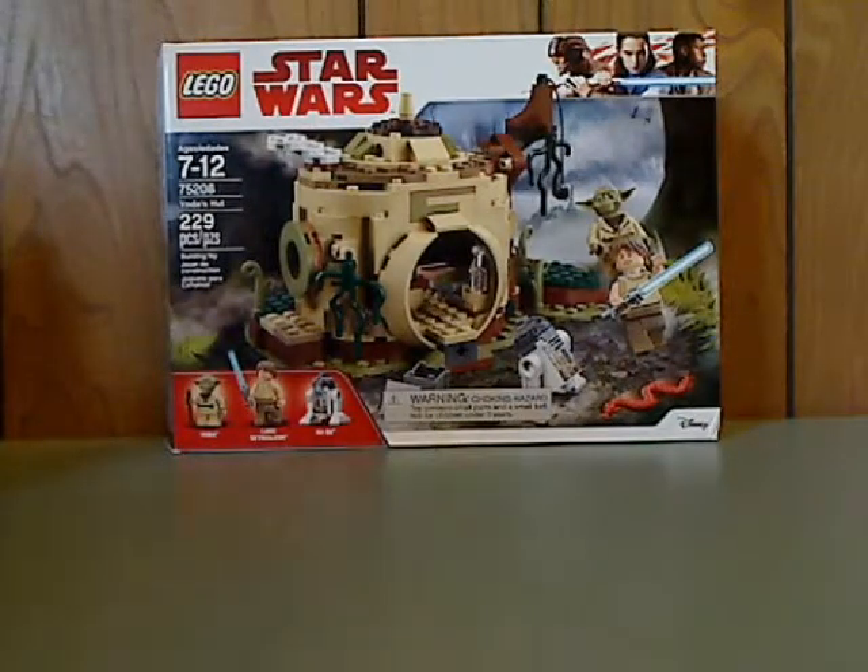Well, hello everyone, and here you are with another LEGO Star Wars review, and this one is on Yoda's Hut, which is a Target exclusive at this time.